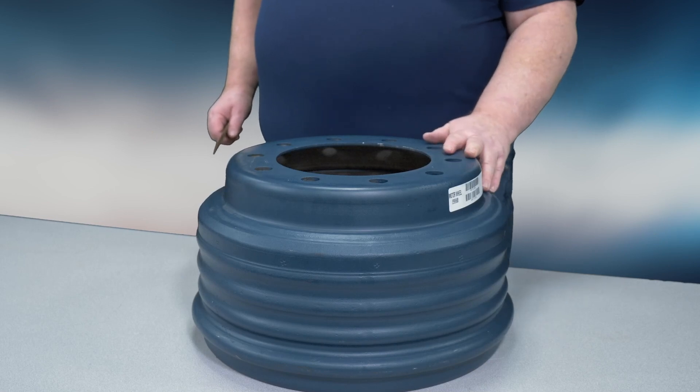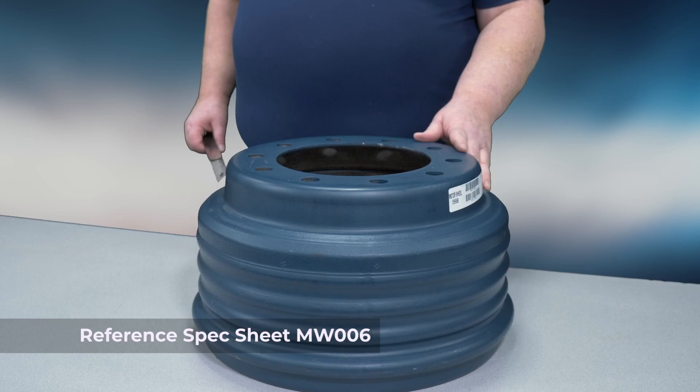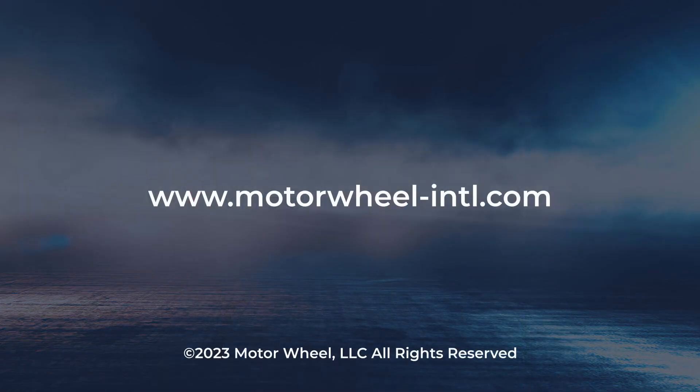Then we can match our findings with the Motorwheel spec sheet MW006 found on our website. Thank you for watching and remember, Motorwheel is here to help you go the extra mile. For more information about Motorwheel centerfuse drums, please visit our website at www.motorwheel-intl.com.